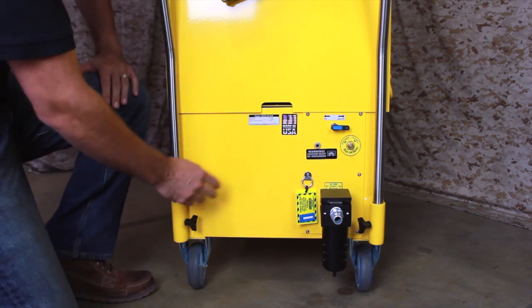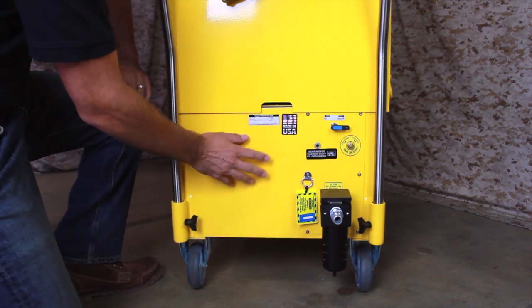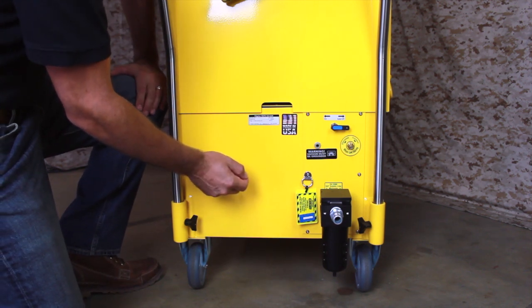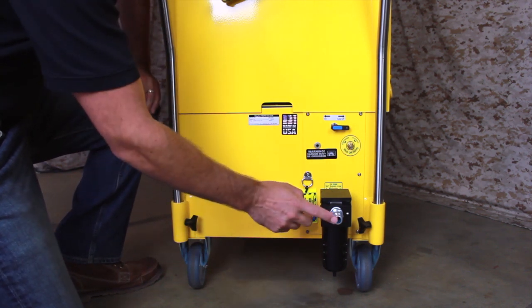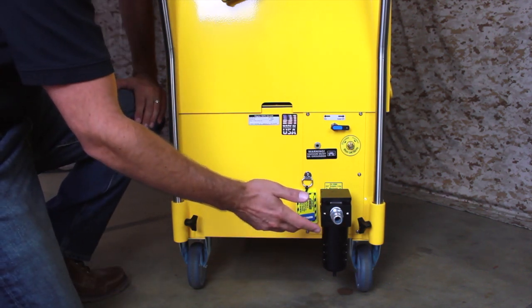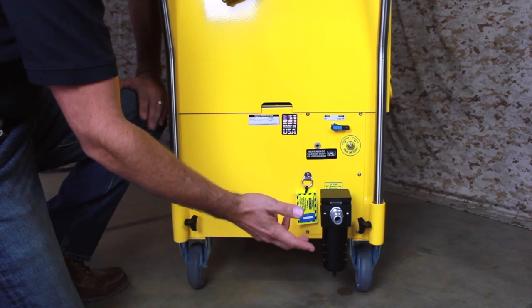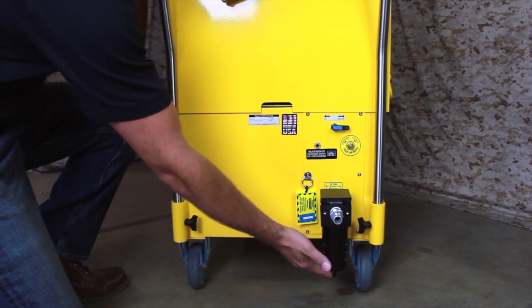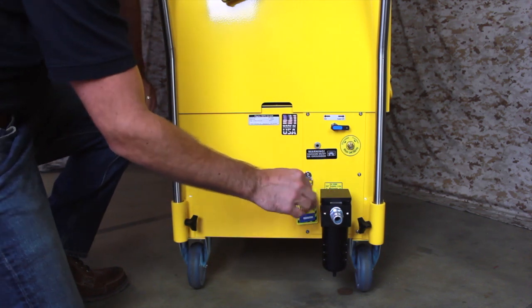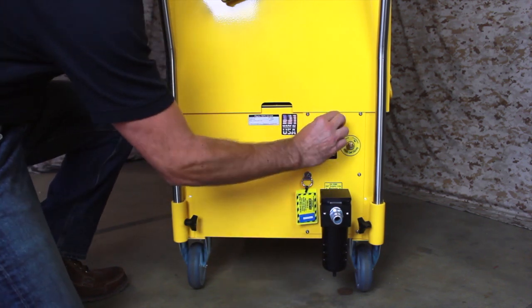The third component of the system is the vacuum generator. This vacuum was designed specifically for sanding and grinding operations and has features that make it user-friendly and reliable. The main compressed air inlet is sized for a three-quarter inch airline, and we recommend using either a three-quarter or one-inch supply line. The compressed air flows through a coalescing filter before entering the vacuum. Above the compressed air inlet is the on-off valve.